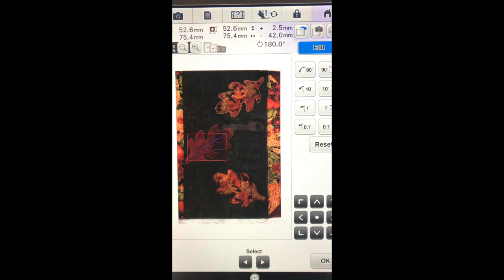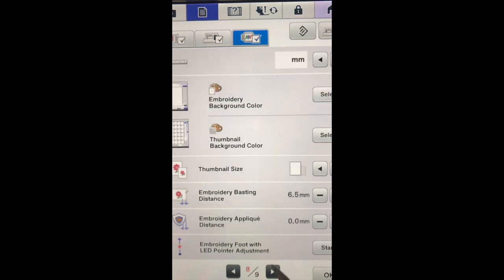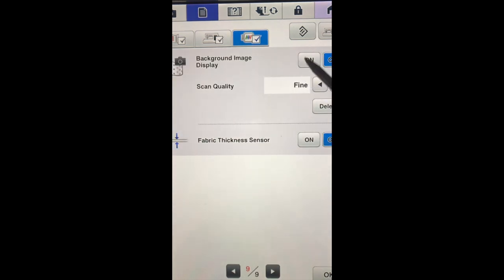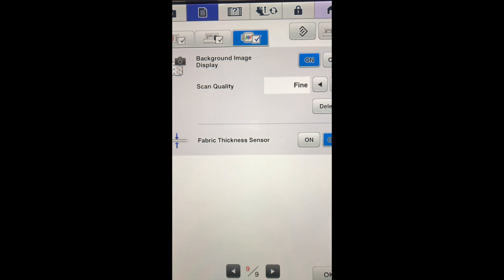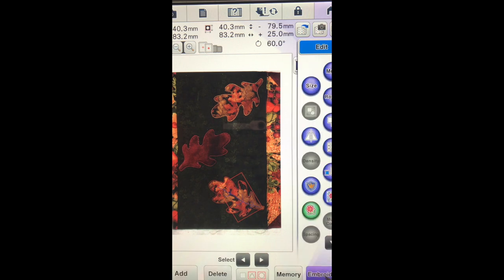I do need to change the thread color before I start. The second one has stitched out, so we are ready to return and move it to our next position. And obviously we need to bring the background back in, so we need to go up here to notepad, go to page nine, turn the background back on, and say okay. There is our background. And we are ready to just drag this down to this leaf. And now we need to go into rotate. That looks pretty good, so I am going to change out my thread, answer okay, go to embroidery, and we are going to go ahead and change the thread and stitch it out.